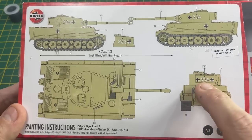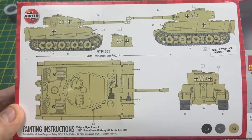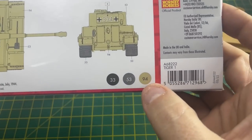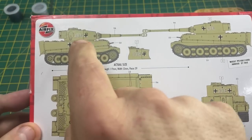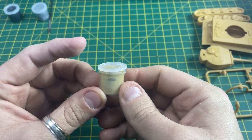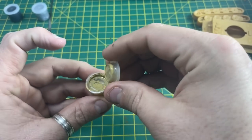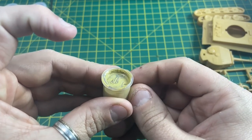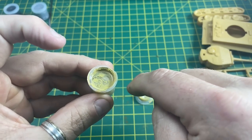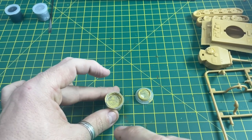On the back of the starter kit box it tells you the colors that you need for this tank. The main paint we're going to be using is number 94, because we are going to paint the body and the turret. You'll get this little pot of paint and if you open up the lid carefully, you'll see that it's very watery — that's because the pigment has gone to the bottom and the water is on the top.